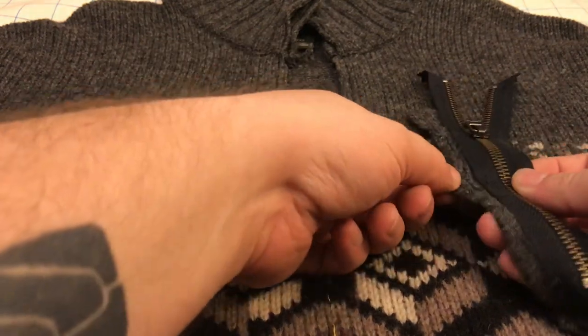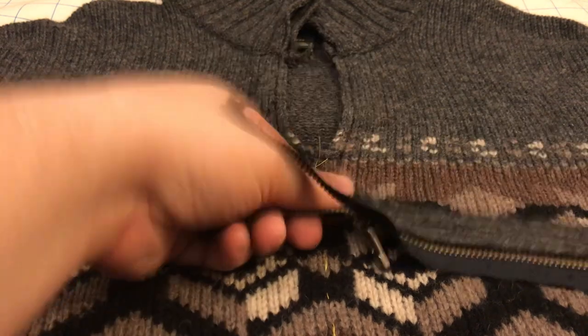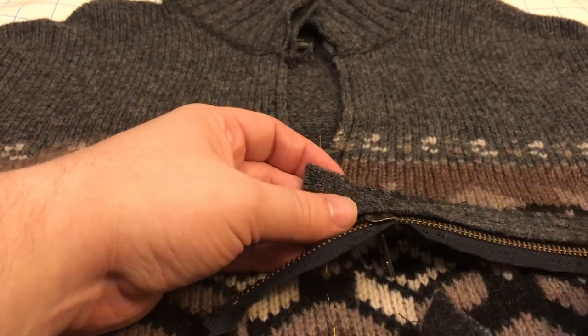You can see that here. There's a little bit of facing here — this knit facing on the back. That was just to make it look nice and feel comfortable against your skin.